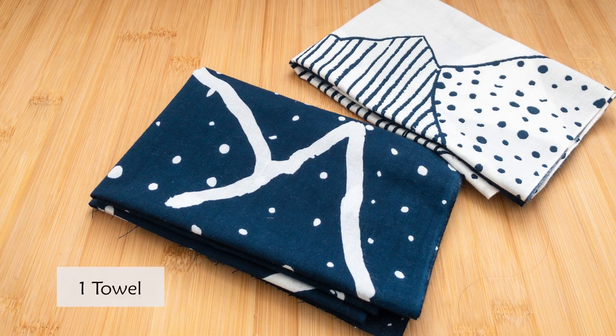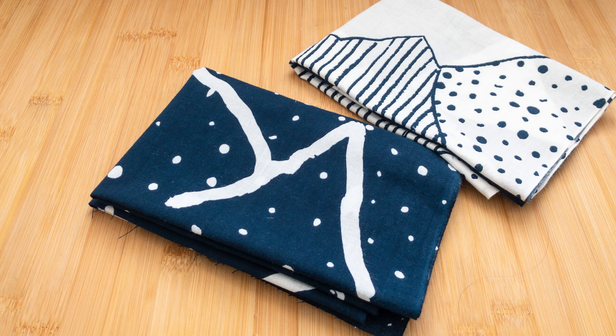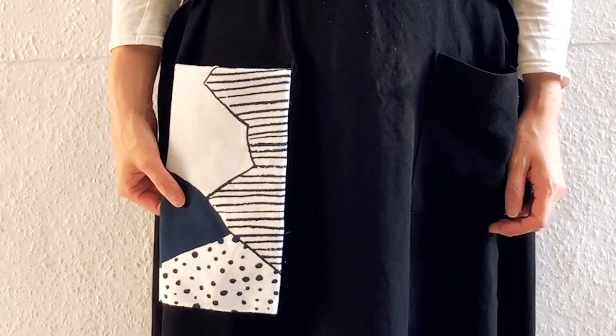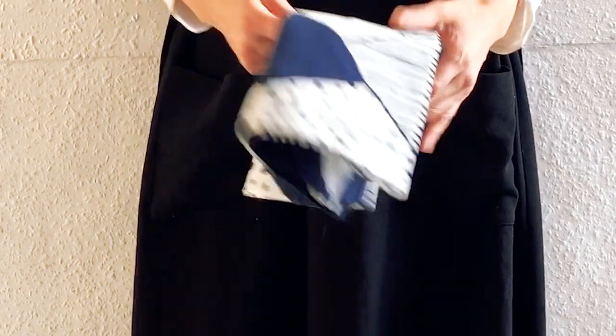Firstly, you can just use it as a towel or hand towel. Good for sports, outdoor, and any physical work — it absorbs water very well. Also, lots of people use it as a tea towel and kitchen wipe. Keep one in your pocket for camping.